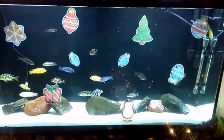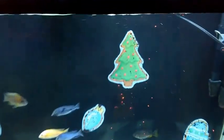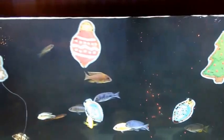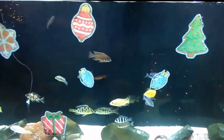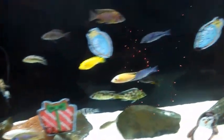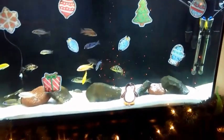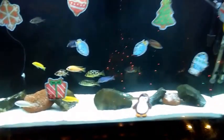Hello YouTube, this is Gabriel. This is the latest and greatest with my tank. As you can see, I got some cool-looking fish tree fish ornament fish — it's becoming to look a little more like Christmas. My tank didn't get away from the special treatment of being decorated. I don't know how I feel about it, but I'll let the wife do what she likes.